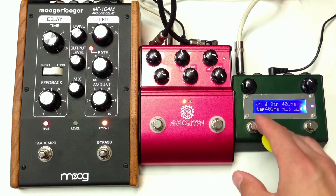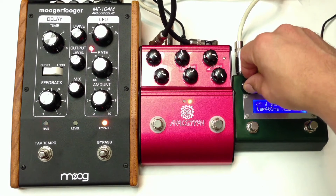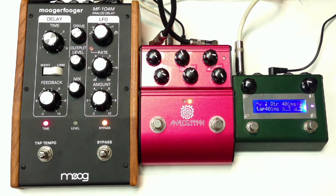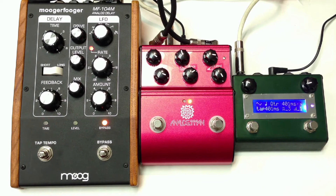All right, now with the Amazio, we can turn on modulation — let's hear what it sounds like. Let's go to the Analog Man.